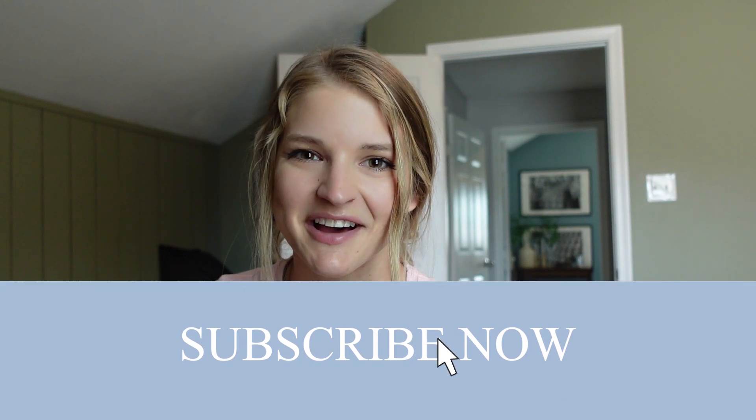Before we go, please hit the subscribe button and the notification bell, and I will see you next week for another video.